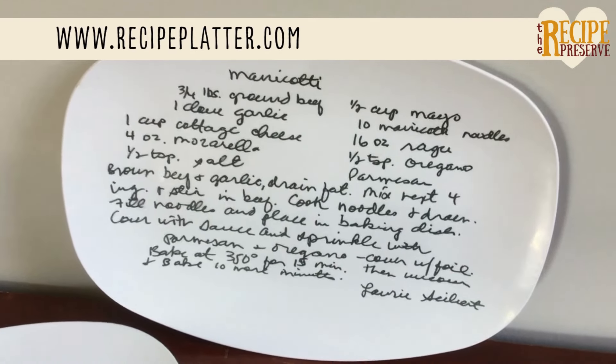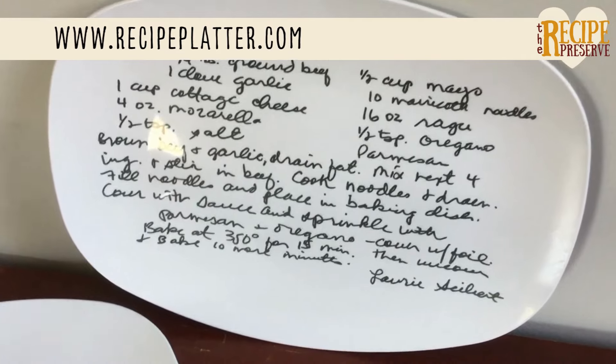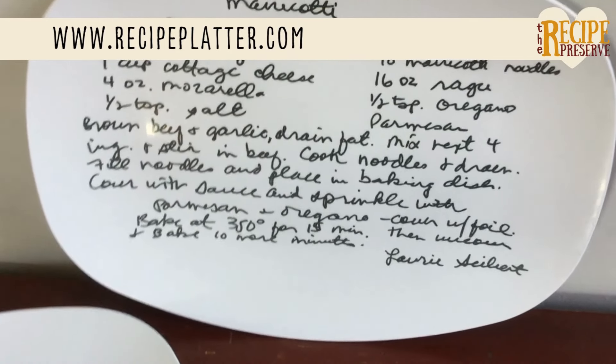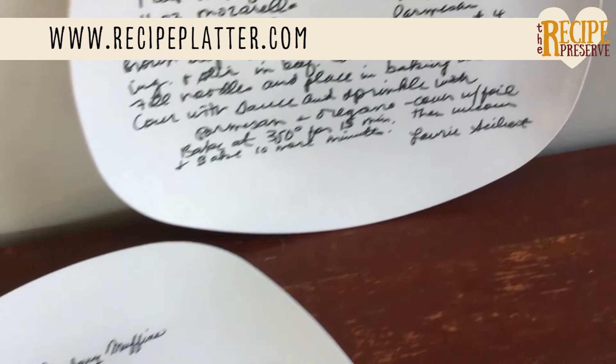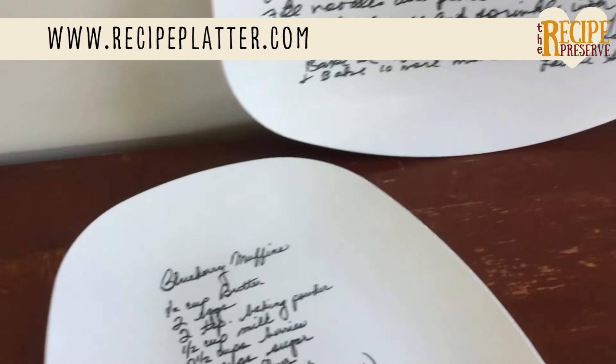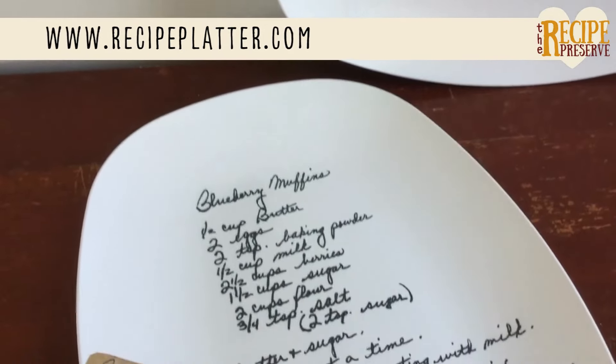When you're looking for a sentimental gift or just want to add a little something special to your kitchen, look no further. With our 10 by 14 inch oven safe serving platter, you can serve your favorite family recipe on the platter itself.